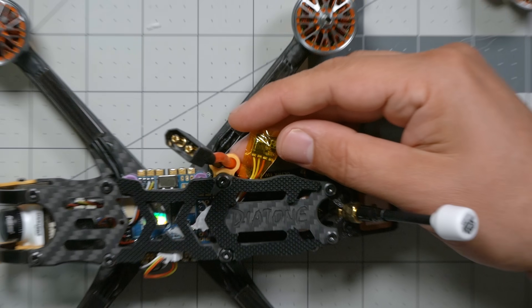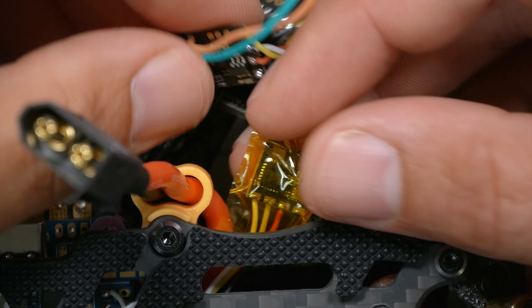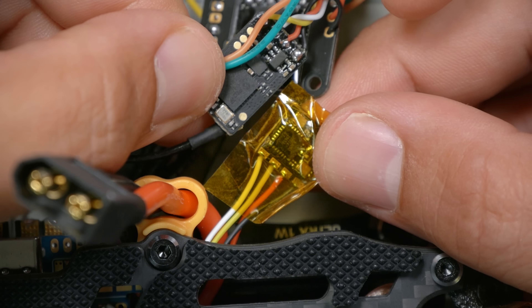This is one of the smallest long-range receivers you can buy today. Check it out. It's the Happy Model Express LRS EP2 2.4 GHz receiver. Just for perspective, here it is compared to a Crossfire receiver.